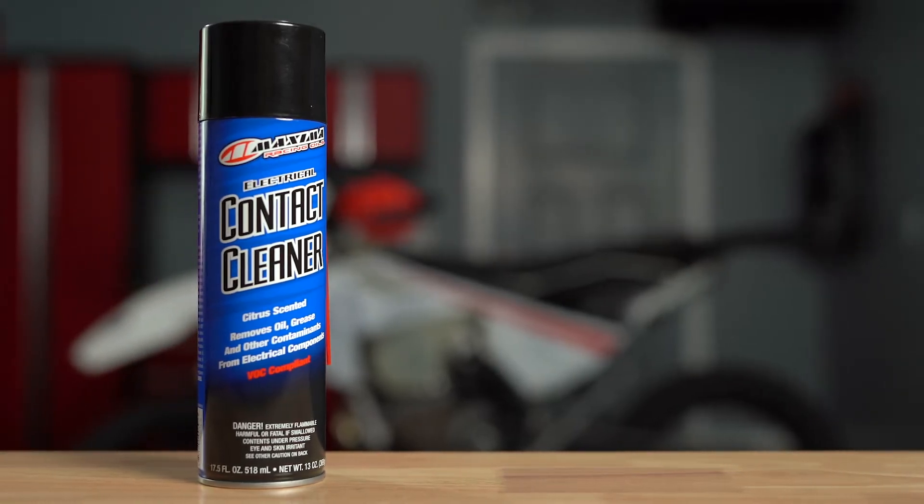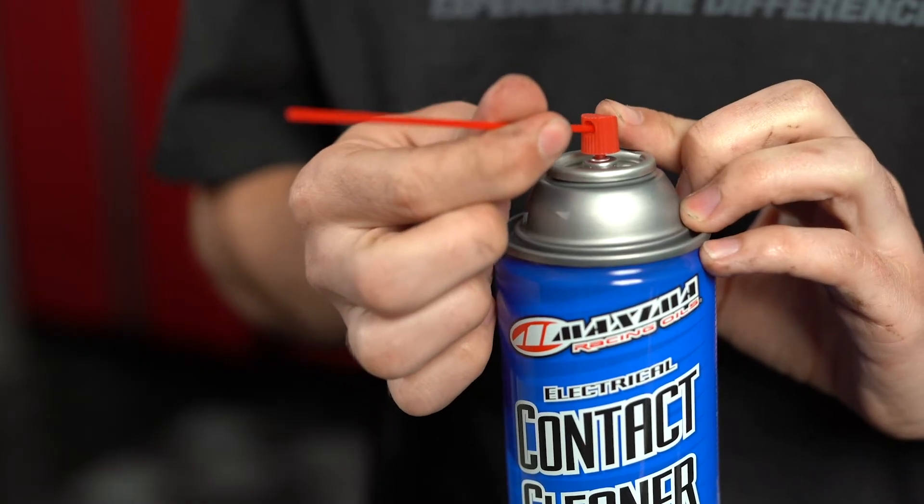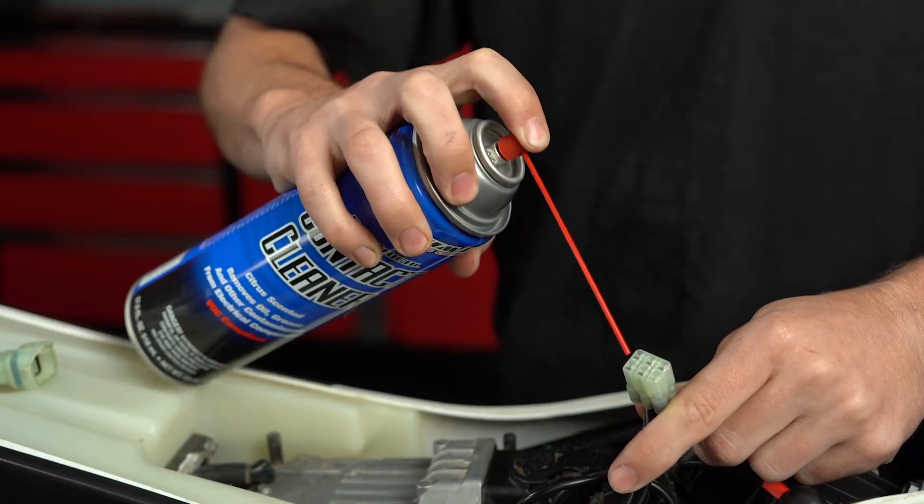Maxima Electrical Contact Cleaner is a professional strength cleaner specifically designed to remove grease, oil, and other contaminants from electrical components.